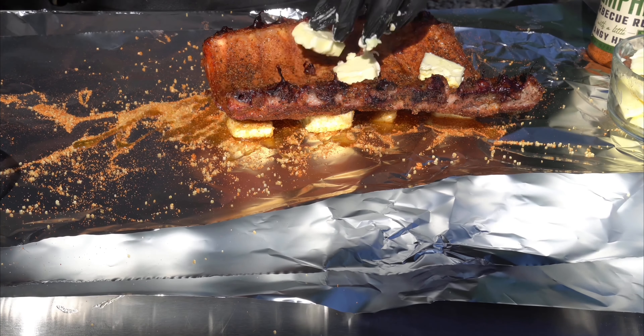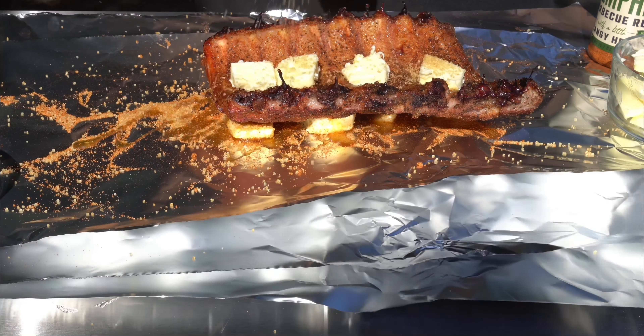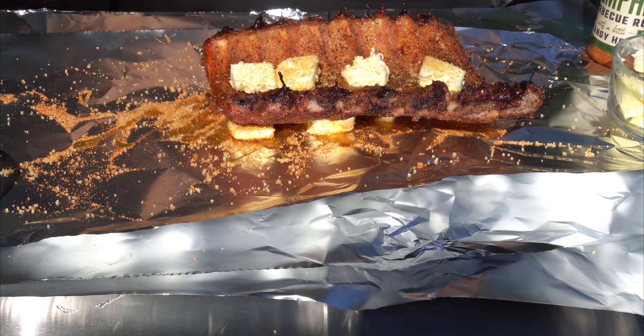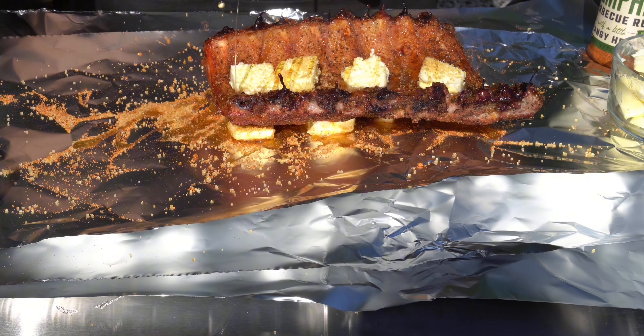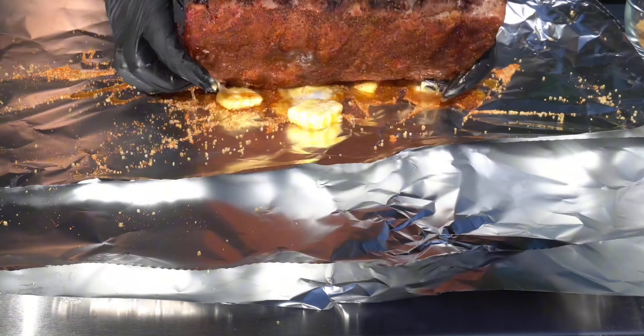For the wrap, we really just need butter, brown sugar, honey, some more of that Memphis seasoning, and we're also going to make sure our ribs are face down.